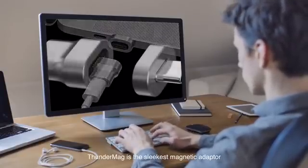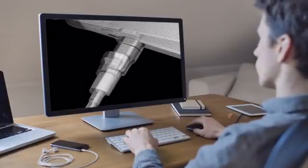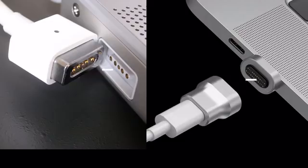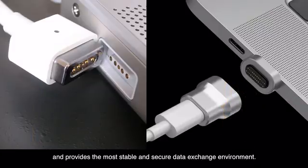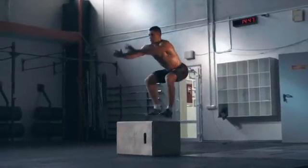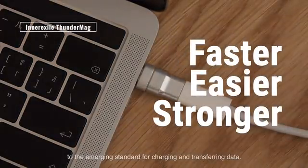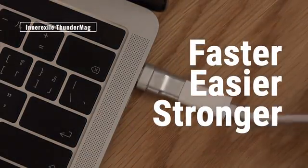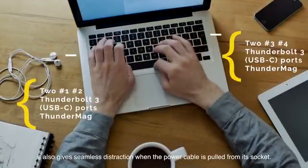ThunderMag is the sleekest magnetic adapter — a Thunderbolt 3 companion reinvented. It is the world's fastest data transmission design, operating at 40 gbps transmission speeds and providing the most stable and secure data exchange environment. ThunderMag makes plugging easy and gives you access to the emerging standard for charging and transferring data. It also gives seamless disconnection when the power cable is pulled from its socket.